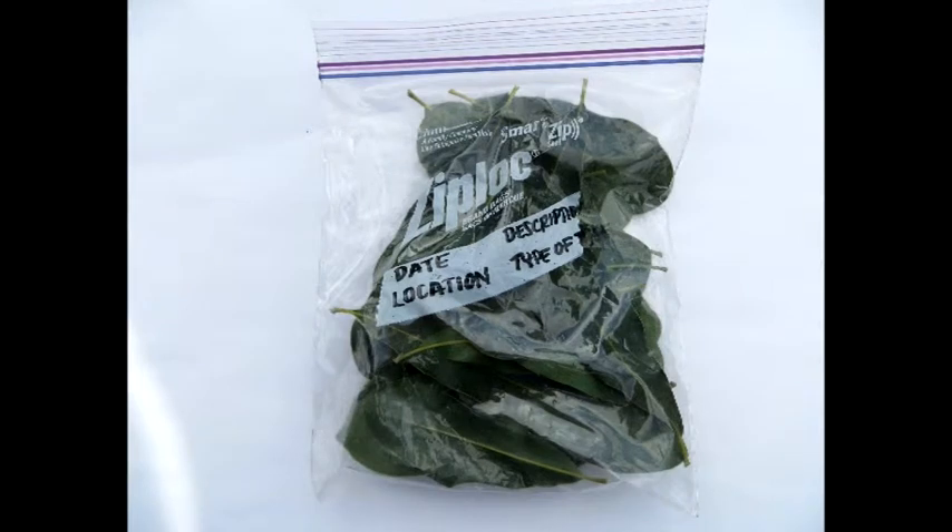Remember to keep your samples in a cool, dry place or in the refrigerator until you can take them to your nearest UH CTAH extension office. It is best to call and make an appointment to be sure that someone will be able to receive your samples.